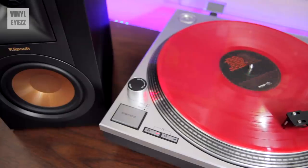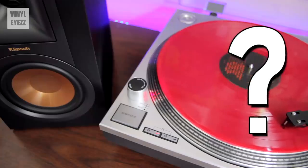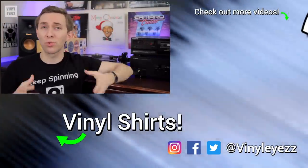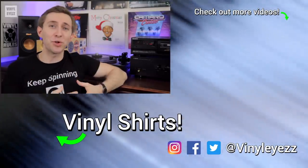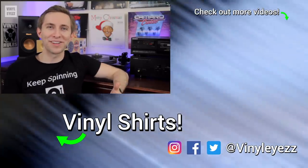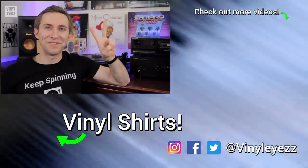Alright, so that's my list. What do you think about the turntables I mentioned? Do you have one of these in your setup, and if so how do you like it? Let me know down in the comments below. If you love all things vinyl record related, go ahead and smash the subscribe button and hit the bell notification so you won't miss out on new videos. Have a fantastic day, happy holidays, and keep spinning that vinyl.